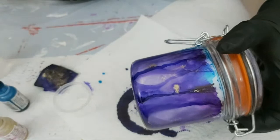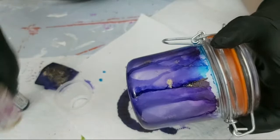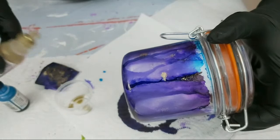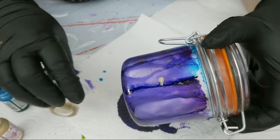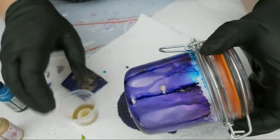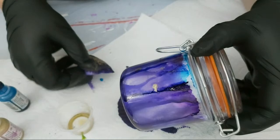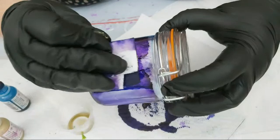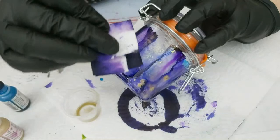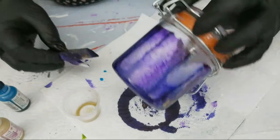Drip the gold into the container, swirl that around — and that makes it less viscous, more fluid and runnier. Then we'll use that diluted gold on our little paper towel pad and dab it on. I do like that motley look so I might not touch that side anymore — just perhaps a little section of blue in there.